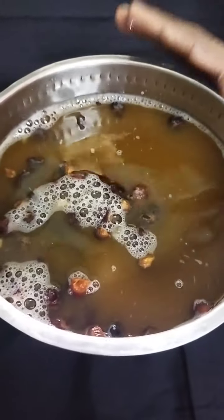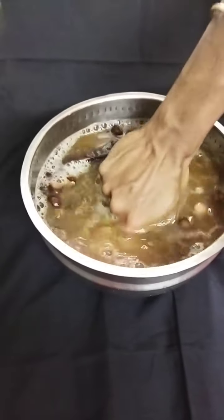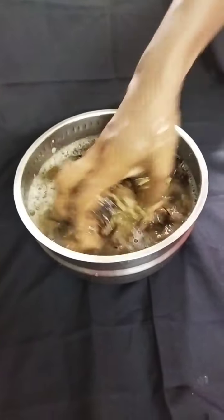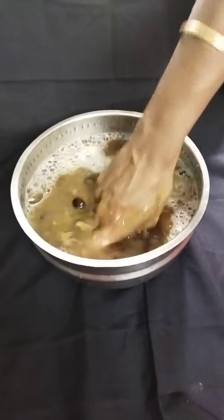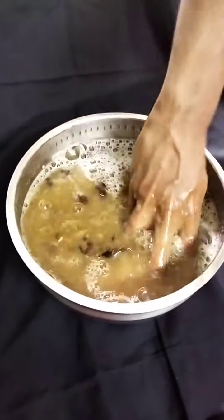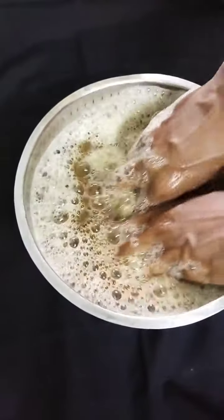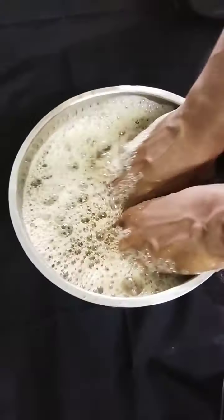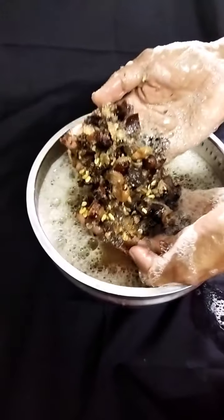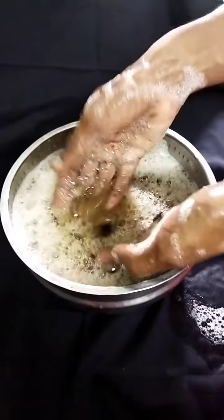Now we have to prepare a piece. We are going to prepare it and put it in a little bit, so we will put it in place.